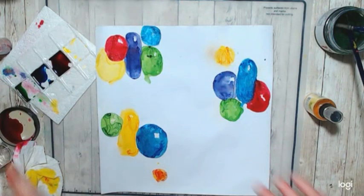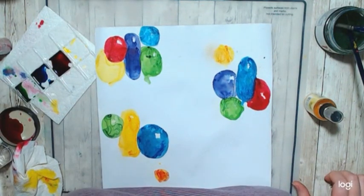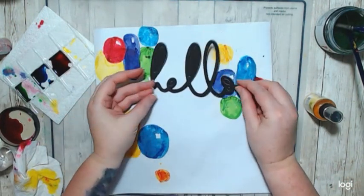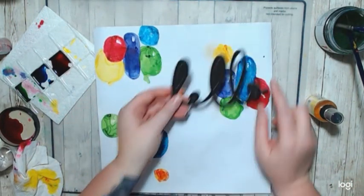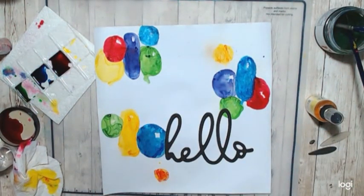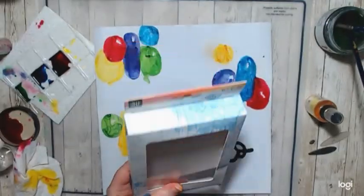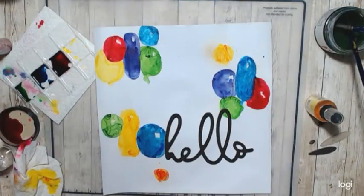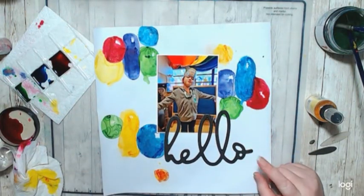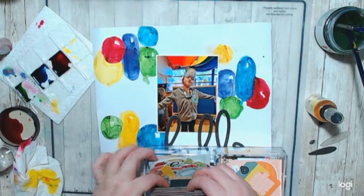Now I really wanted to use this Vicki Booten chipboard — it says 'hello,' it's huge, and it's from the traveling collection that she had just released, which came out at Christmas time. I wanted it to say hello because that's her birthday — this was for her fourth birthday.